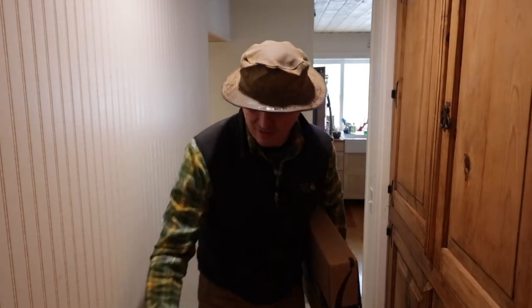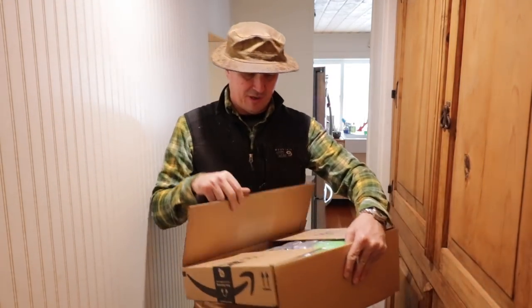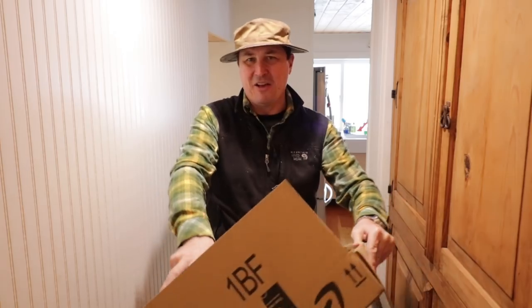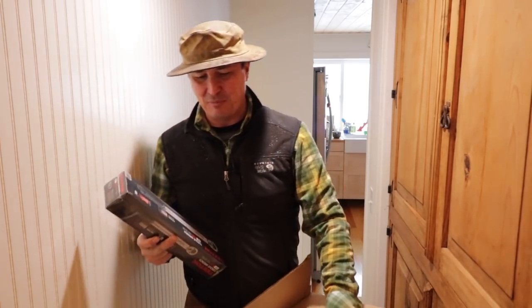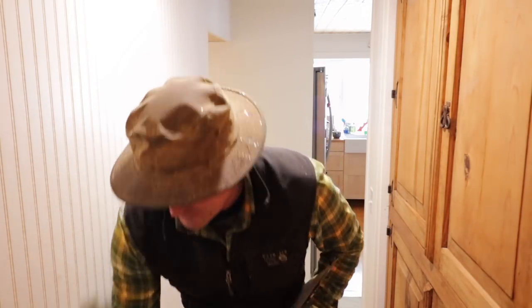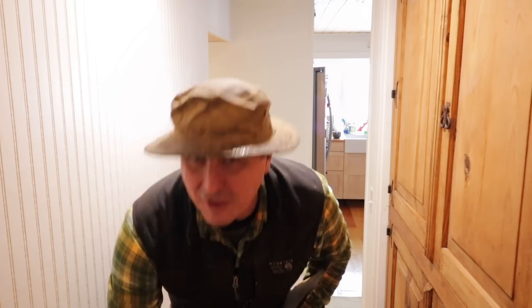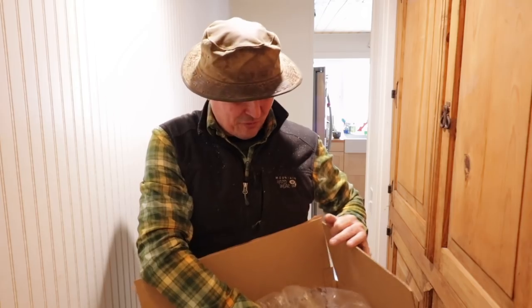The mail guy showed up — the roads are so bad. Got some packages here. Let's see what we got. Finally — this is something I put off for years, I should have done it a long time ago. A torque wrench! I finally got a torque wrench. Nothing like getting an expensive motorcycle with aluminum threads to spring you into action.